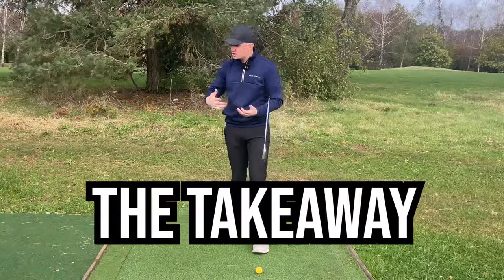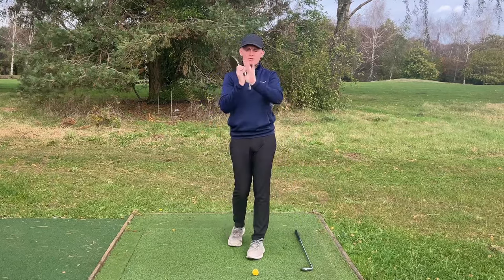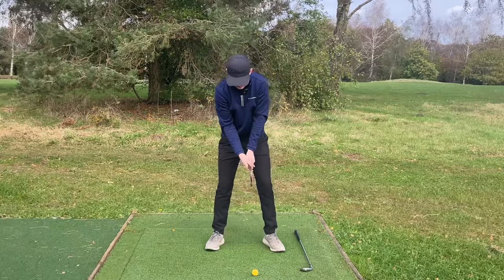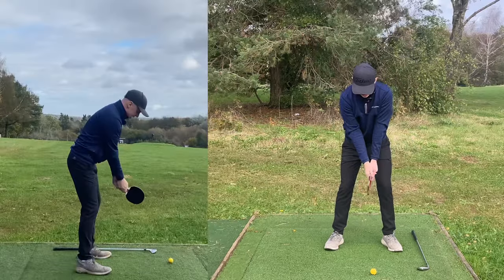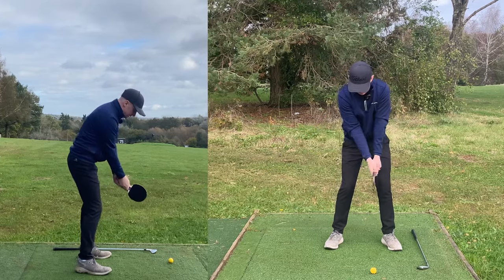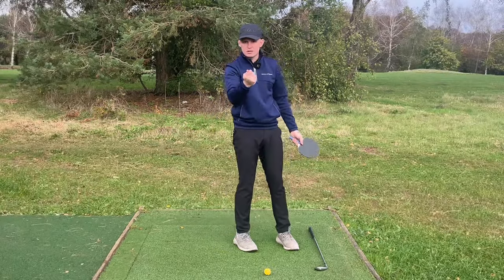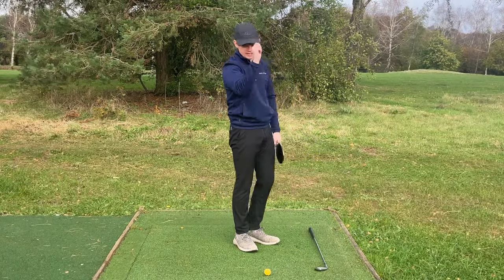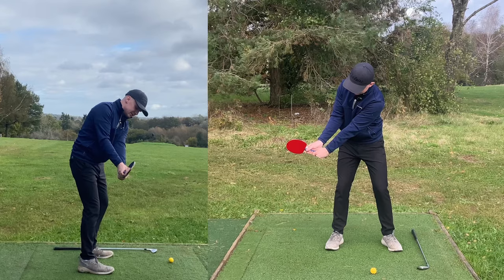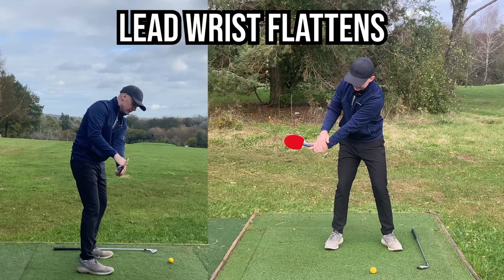We all know the importance of the takeaway — it's the start of our golf swing. Here's how the table tennis racket is going to simplify down this move. Grip it like a golf club. You've got the red side and the black side — point one of the sides towards the target; I'm going to go red side towards the target. In the takeaway, feel like you keep the red side pointing down to the ground, and gently start to load the trail wrist — simply setting it back on itself. You can see a little bit of wrist set with the back of the right wrist, the club face is pointing down to the ground, and the left wrist is in a flat position.